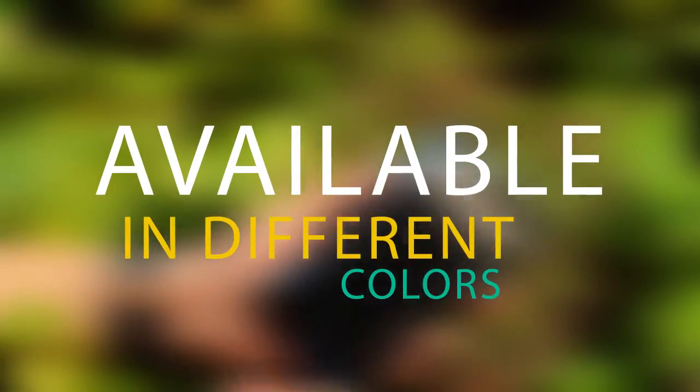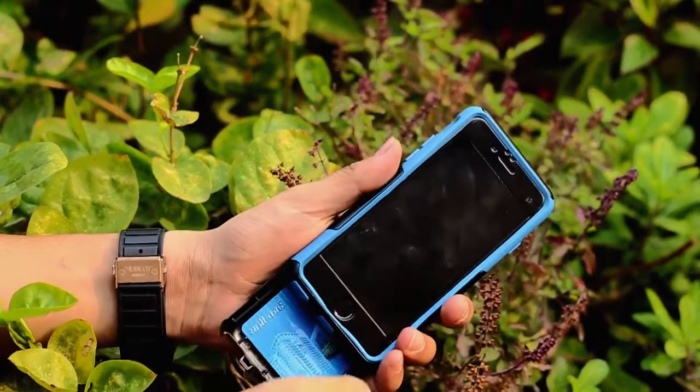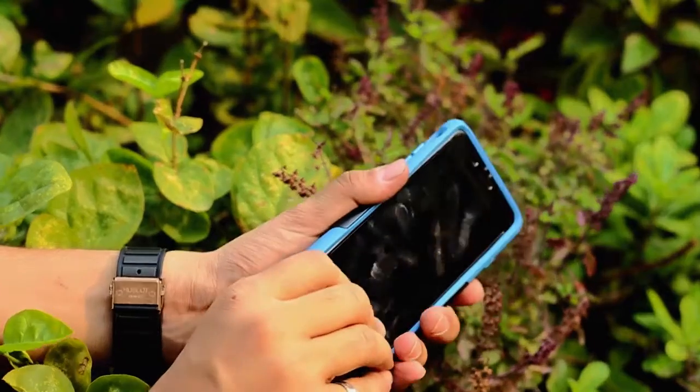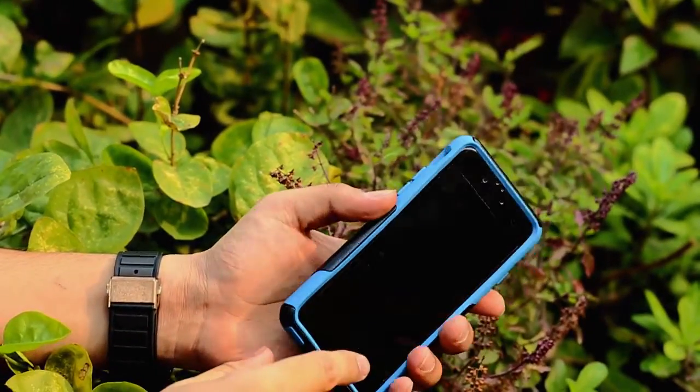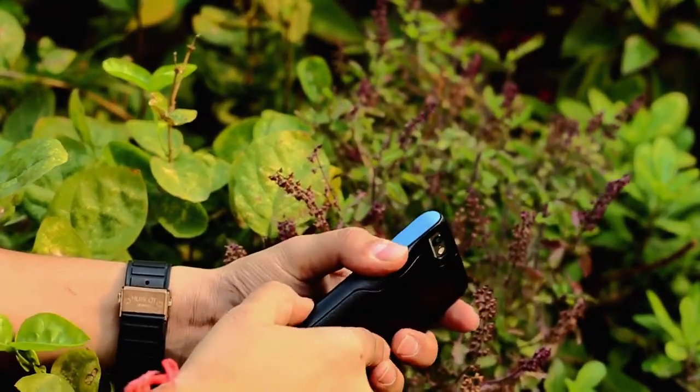Overall, the first impression of the OtterBox Commuter Series Wallet Edition case for iPhone 6 and 6s is pretty positive. This case can replace a full-size wallet or purse — for example, if you want to hang out at a party and just want to carry some ATM cards, this is definitely a good choice. You'll take care of your phone and won't lose your cards.